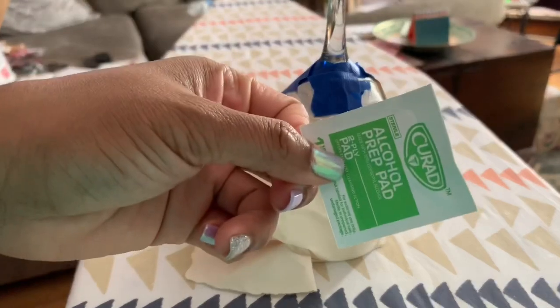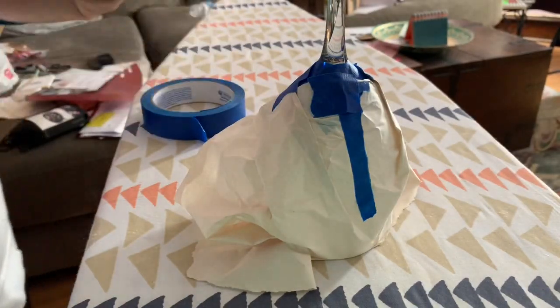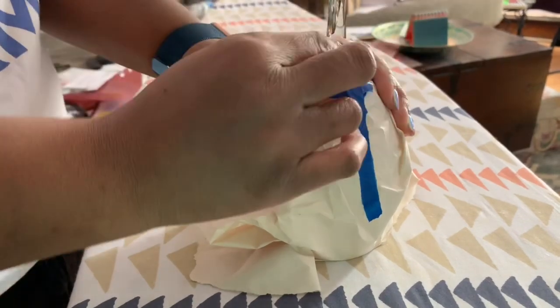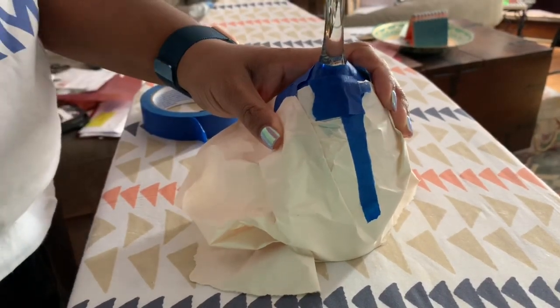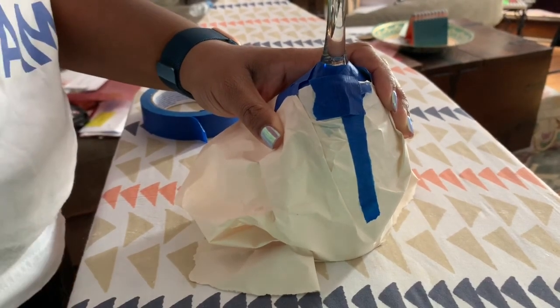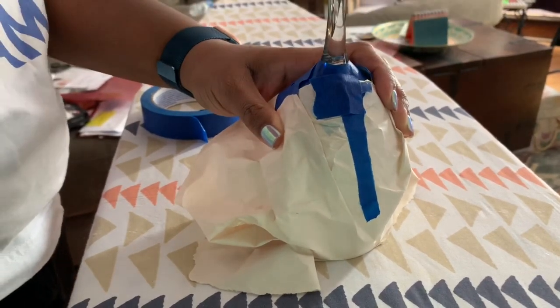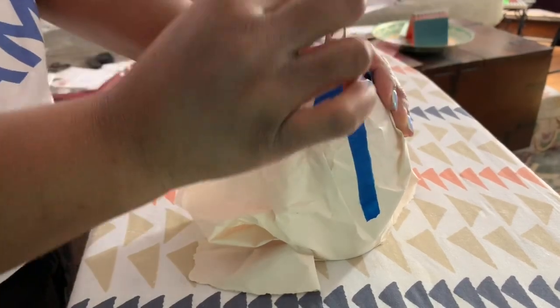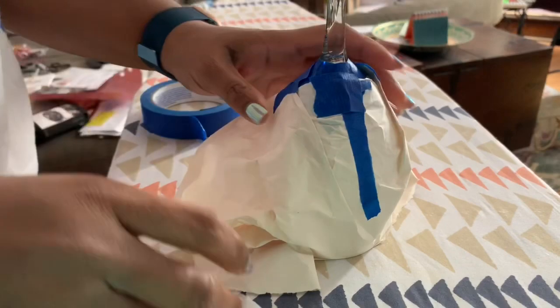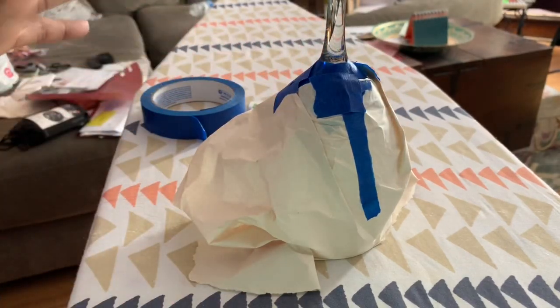Now we're going to take the alcohol wipe and wipe down the base to make sure we get all the oils off and the paint adheres well. Now we're all done and we're ready to go spray paint.